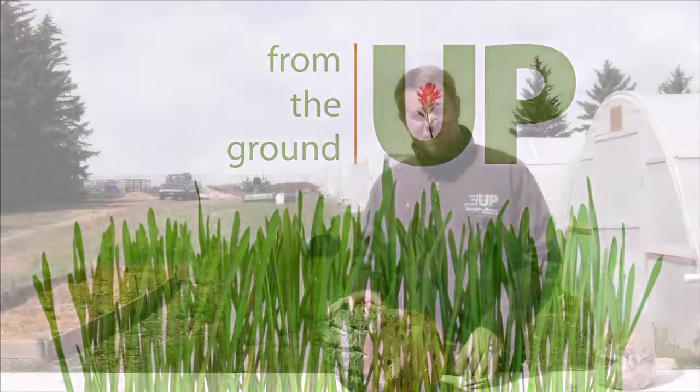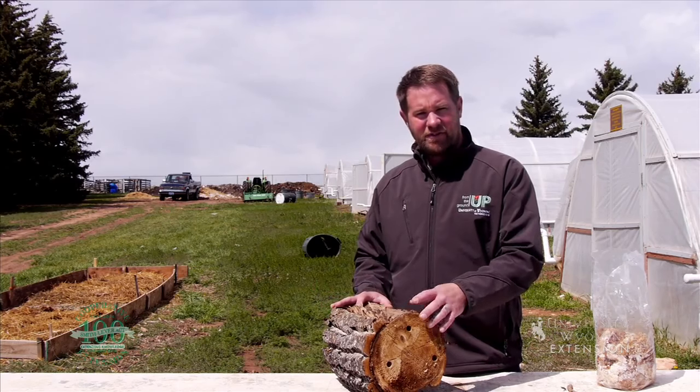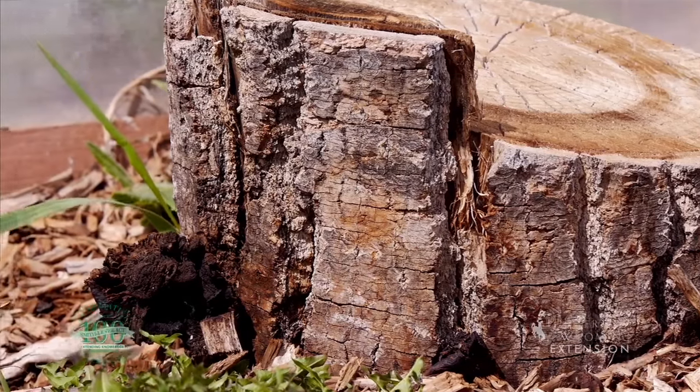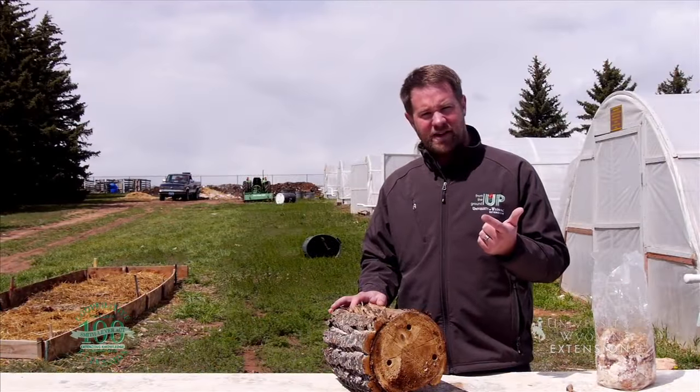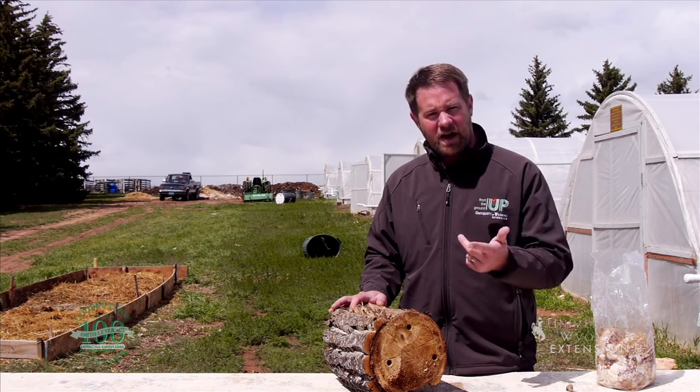Today we're going to teach you how to grow mushrooms by inoculating tree stumps with mushroom spores. First of all, you want to use a hardwood tree species. Cottonwoods would work great, but avoid things like pine and spruce.